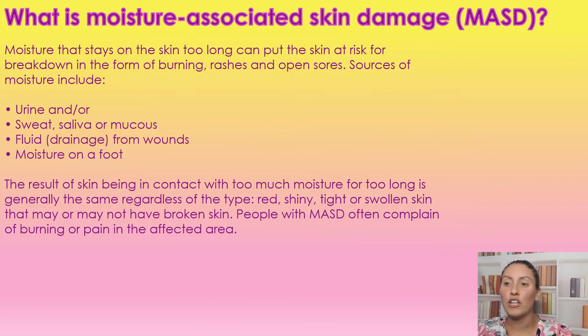So what is moisture-associated skin damage? It's when moisture stays on the skin for too long and it puts the skin at risk for breakdown in the form of burning, rashes, and open sores. Sources of moisture can include urine, sweat, saliva, mucus, fluid from wounds, and moisture on the feet. The result of skin being in contact with too much moisture for too long generally gives the same type of reaction: red, shiny, swollen skin that may or may not be broken open. Normally the longer it stays, the more irritation, and then the skin will break open. Most people will often complain of burning or pain in the affected area, so you hopefully catch it before the skin breaks open.